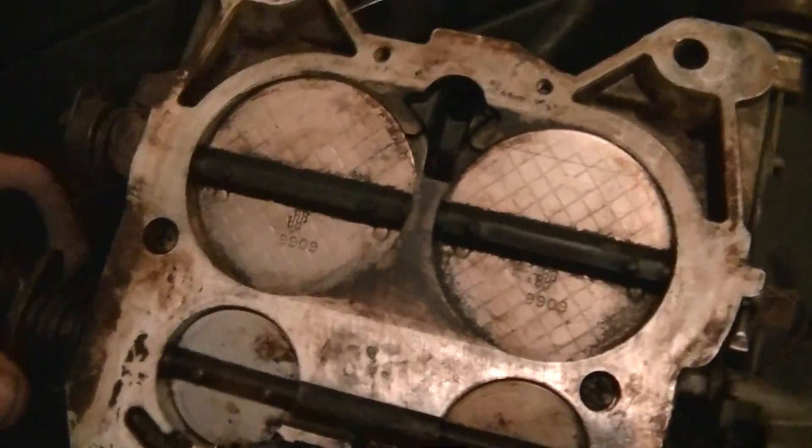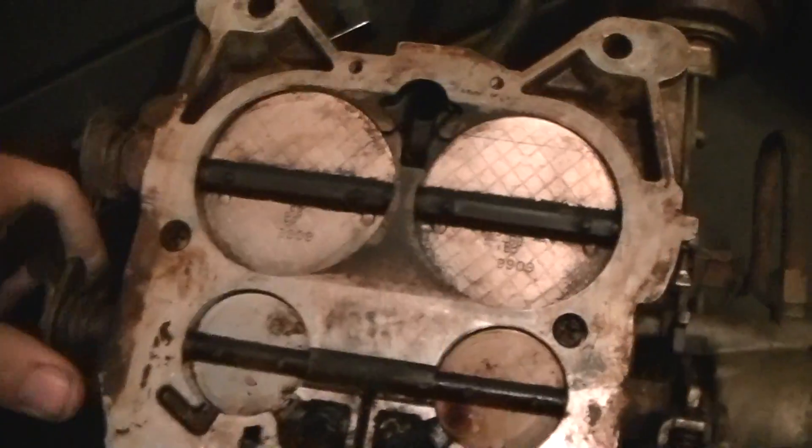Just look at how huge the secondaries are. Okay, that's the old carb. It's a little tool. There's a cam out of it.